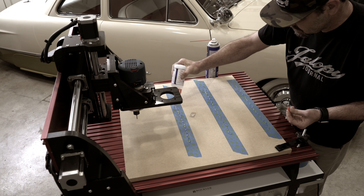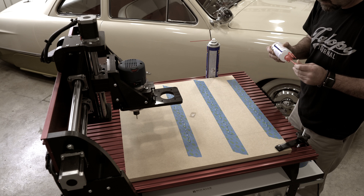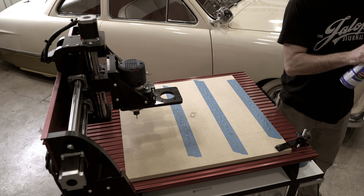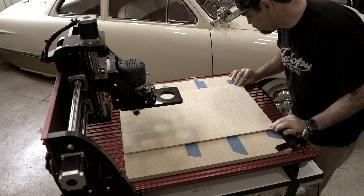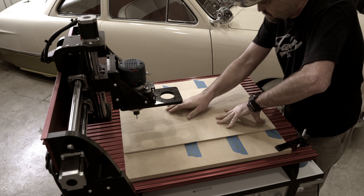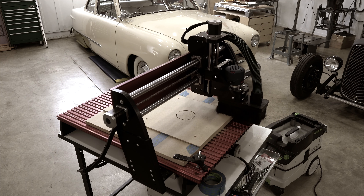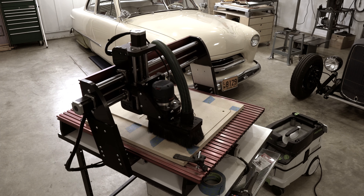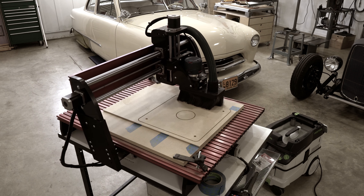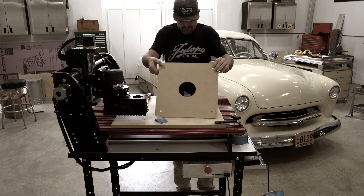I decided it would be best to start with a test piece of MDF just to make sure I got my dimensions right and this new hold-down system was going to work. So I put down some liberal beads of 2P10 on the spoil board, squirted the activator onto the MDF, and then pressed the two together. I've kind of turned into a 2P10 whore lately — that stuff just rules. It seemed to work pretty well in this application too. I used an eighth-inch compression bit on the CNC and it cut through the MDF really efficiently. At no point did my workpiece wander or act like it was going to lift from the spoil board. I think I've found my new hold-down method for the CNC.